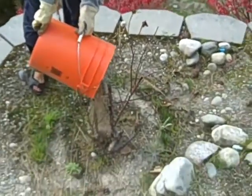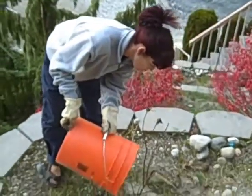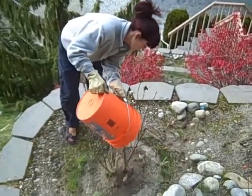This is Denise making sure mom's roses are covered for the winter. We'll put a couple more buckets on that, so don't worry mom.